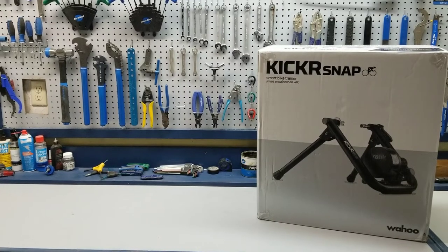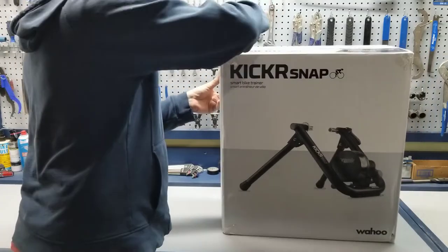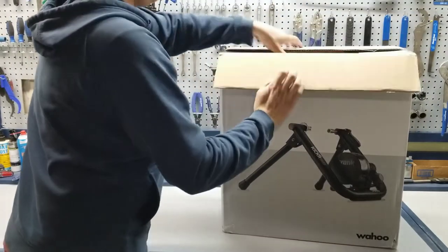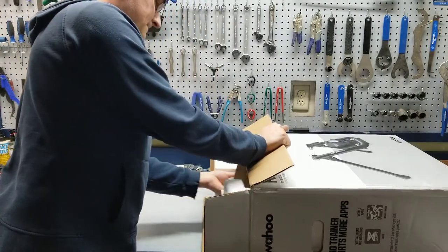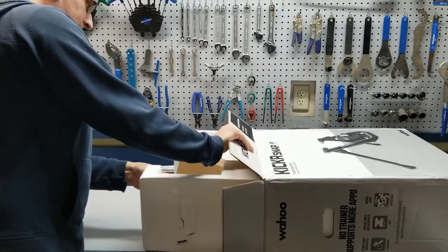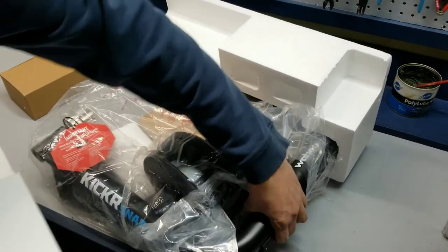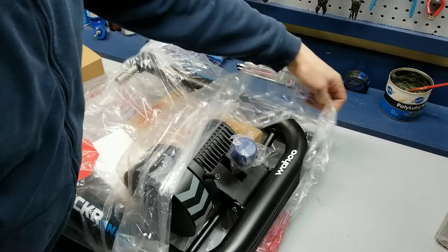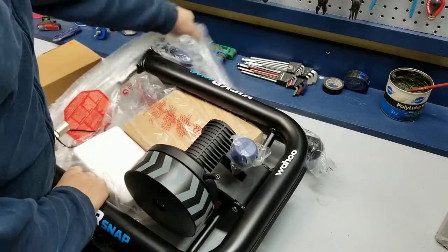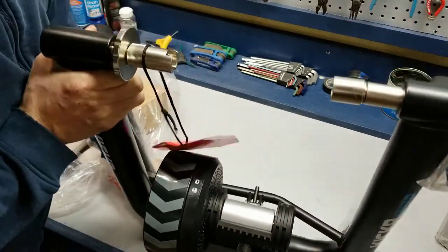Hello YouTube, welcome back. Chris here. Today I have a Wahoo Kicker Snap and I'm going to do an unboxing, show you how this thing works, and show you how to set up a bike on it. One awesome thing about the Wahoo Kicker Snap is it comes pretty much fully assembled — there's not a whole lot you have to do. Take it out of the box and set your bike up for it.